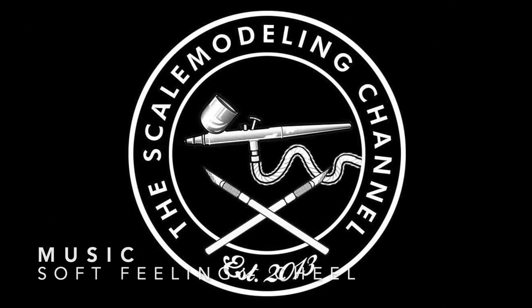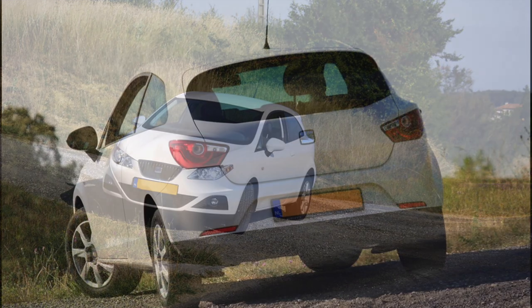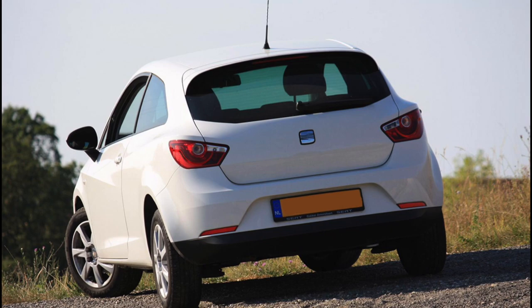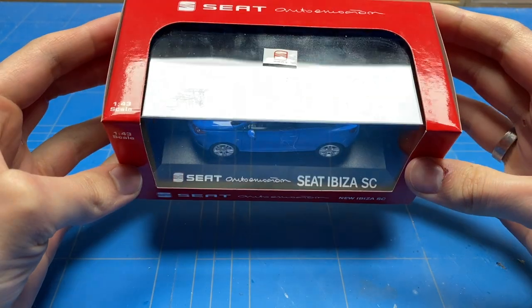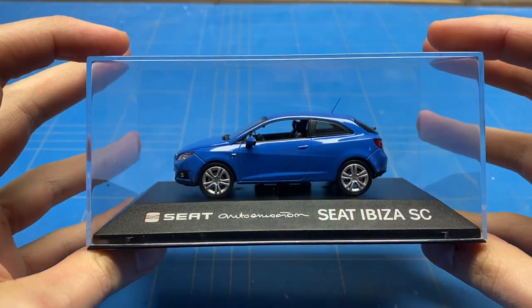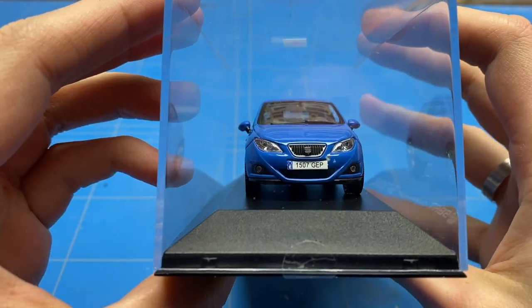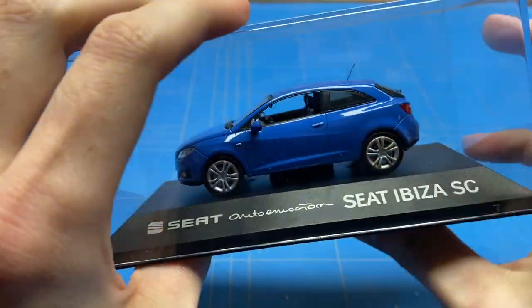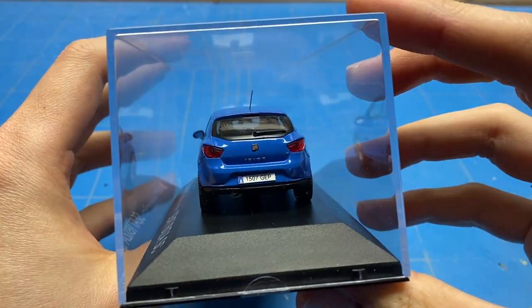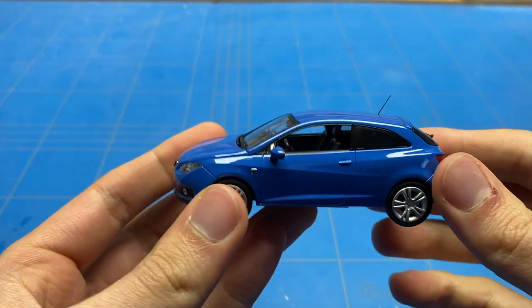Last week I built the BMW Z4 for a buddy of mine — I've built a couple of cars for him in the past and I'm building up his collection one by one. This week it's time for another one: a Seat Ibiza. It's a dealer package model that comes in a specific blue color and needs to be repainted in white.